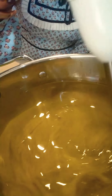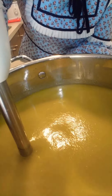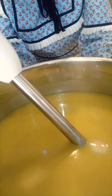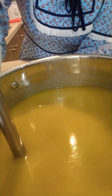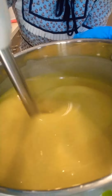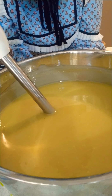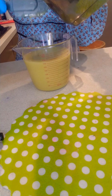Then it's time for stick blending. Take your stick blender and start mixing. Now it has become a little bit thick. When you feel like your mixture is making a light trace, that's the time to stop blending. You can add your essential oils at this stage — you can choose essential oils of any kind — and you can add 40 grams of essential oils to this recipe.